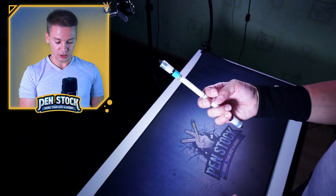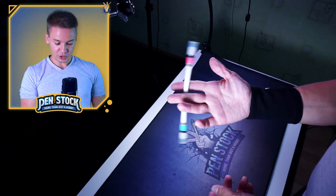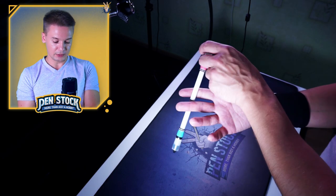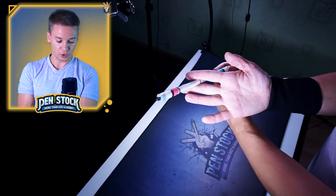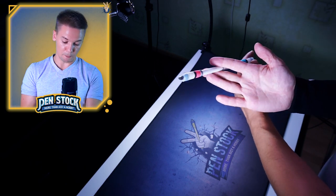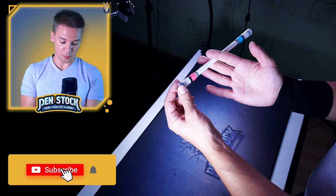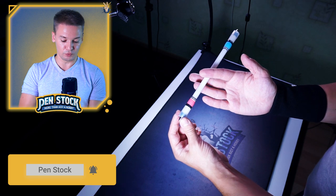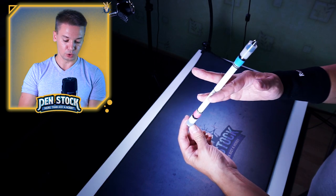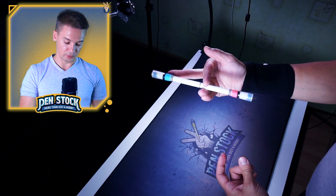We start by doing this trick from Charge Reverse in slot 1-2. While doing Charge Reverse in slot 1-2, you need to do not the full circle, but at approximately this angle when the pen begins to pass the ring finger. You need to move the ring finger forward to take the pen and at the same time move the middle finger away.